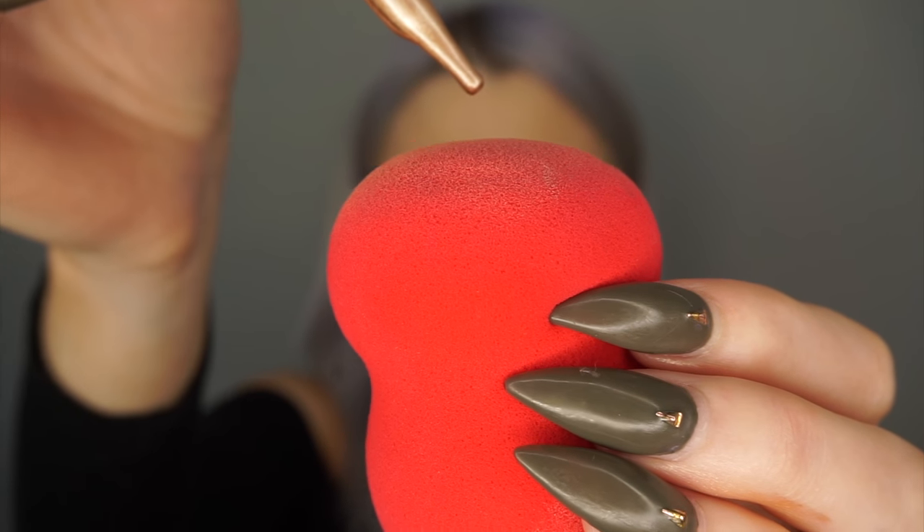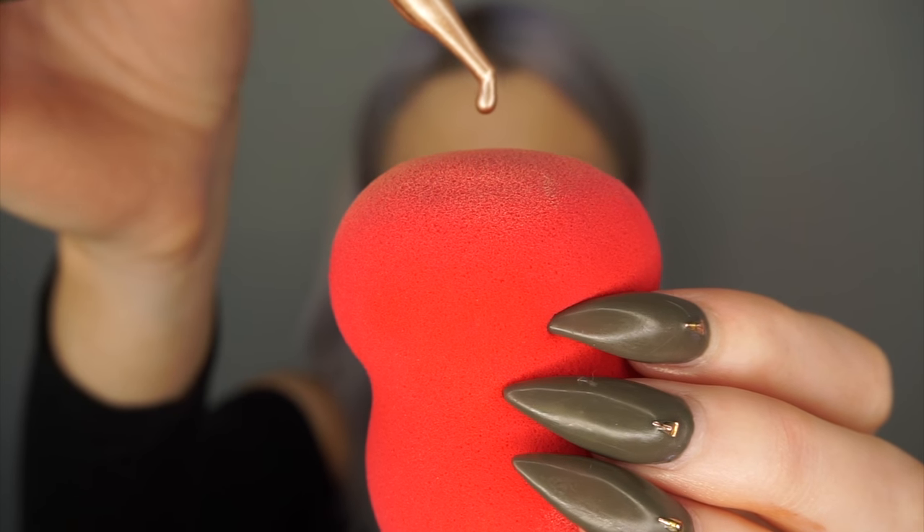Just to add extra dewiness, these are the Custom Cover Effect Drops in the colour Sunlight. These are absolutely amazing if you love dewy skin. I'll pop it along the cheekbones and up around the temple, and then with the remainder on the sponge, blend it everywhere else. You can see that nice soft dewy effect you get with it.